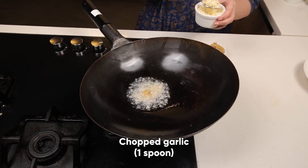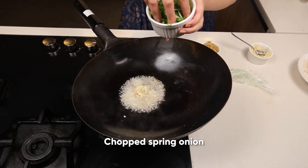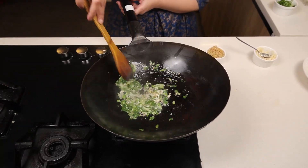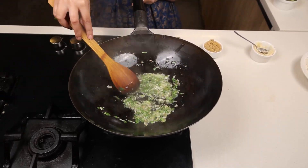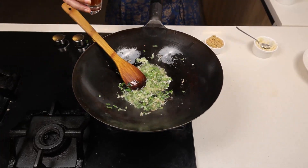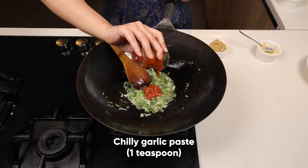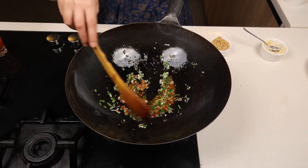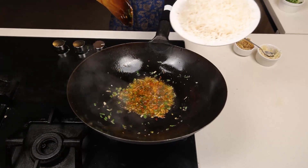Add one spoon of chopped ginger, one spoon of chopped garlic, and spring onions — the green leaves of the spring onions. Now lower the flame for a minute. Add one teaspoon of chili garlic paste, which is readily available in the market. If you don't want to use it, you can skip it. Now we'll add the rice.